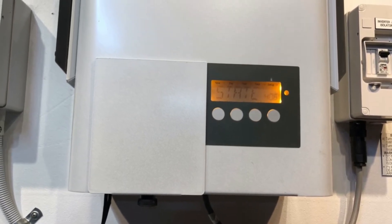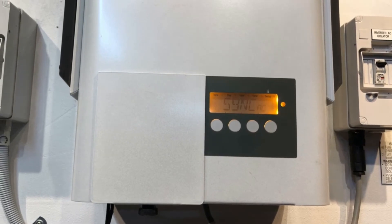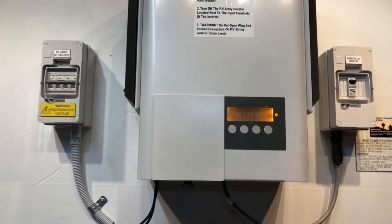So if you're seeing a state 406 issue like this, it is an internal issue with the inverter. One thing you can always do if you have any state code or any fault on an inverter is try to do a reboot on the system and see if that sorts the issue out.